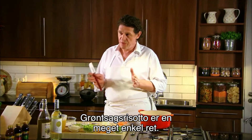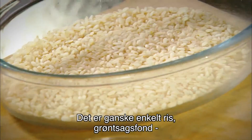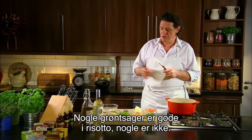A very simple dish, vegetable risotto, and there's no exact recipe really. It's very, very simple. It's rice, it's vegetable stock, and then whatever vegetables you've got. Certain vegetables don't work in risottos, certain vegetables do.